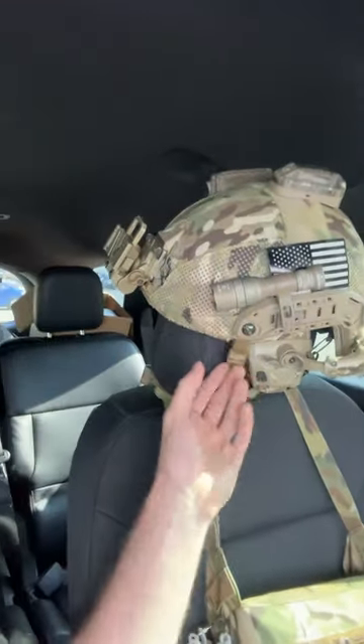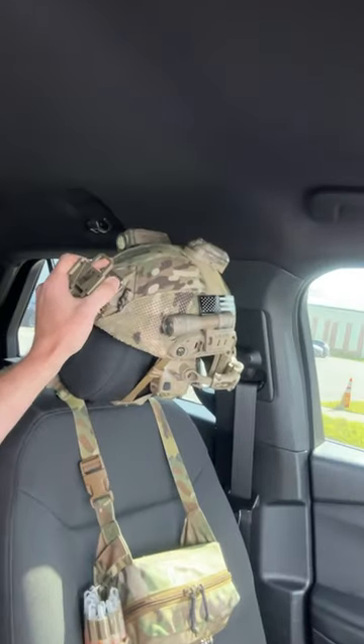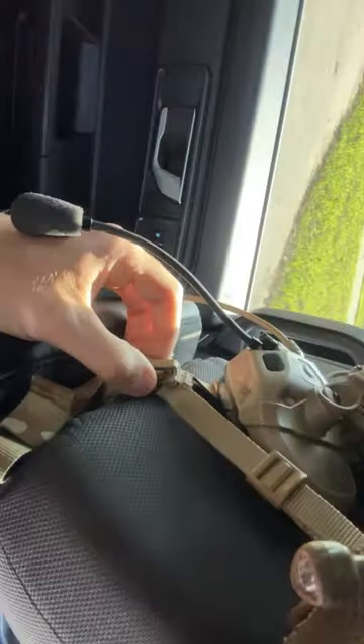Quick pro tip on how to stow your helmet when you're in your vehicle and need to jump out. Stow it on the top of the passenger seat headrest. For added protection against VIs or crashes, make sure your chin strap is attached here so this thing doesn't go flying like a missile.